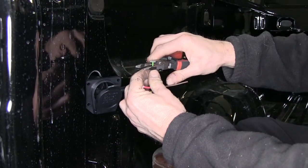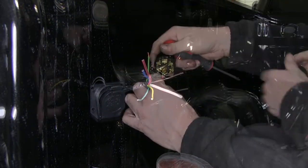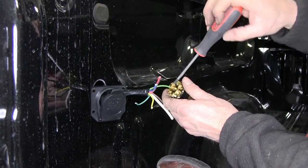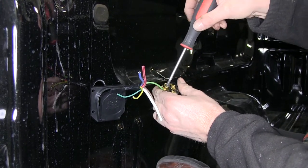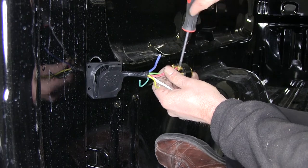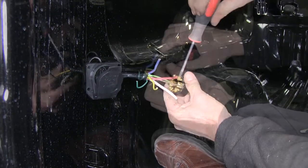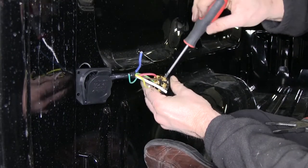Now we'll go ahead and connect our wires to the inside part of the socket. We'll strip the wire one at a time as we work with it. We'll start with the center pin, which is labeled yellow — we're going to connect the truck's light green wire to that, and that'll be for our reverse lights. Then our red wire with the black stripe, which is our 12-volt power supply, will go to the pin labeled black. We're going to take our brown wire and connect it to the pin labeled green — that'll be our running light circuit.